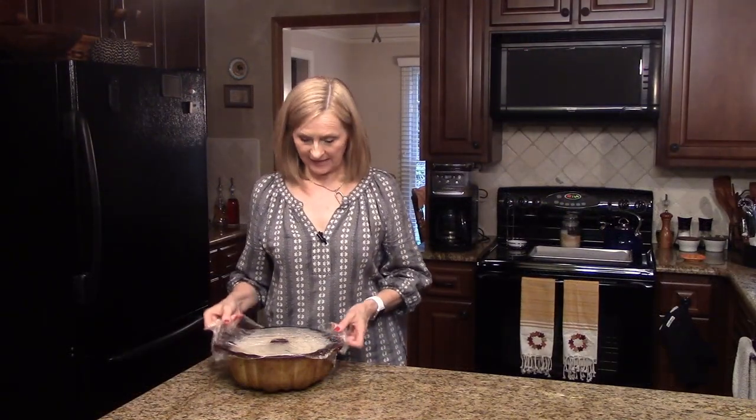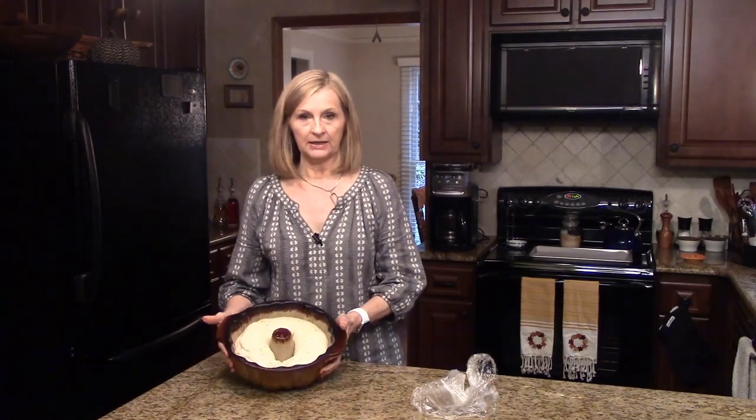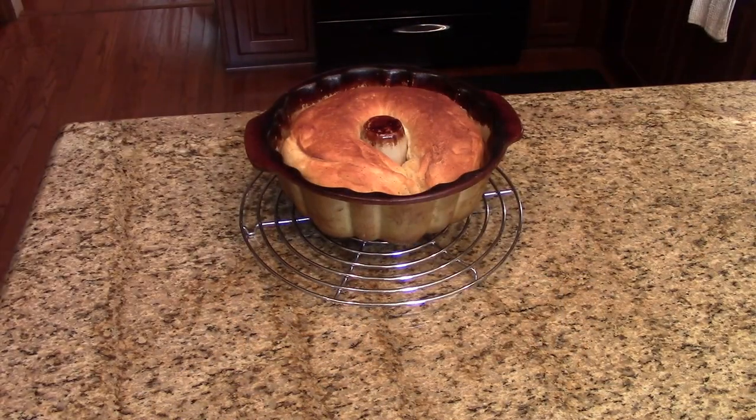My bread has doubled in size. I'm going to take the plastic wrap off — and that's what it looks like. Now I'm going to put it in a 350 degree oven that I have preheated for 20 to 25 minutes until it's done. My bread cooked for 25 minutes. I just took it out of the oven and now I'm going to take it out of the Bundt pan, put it on the cooling rack, and let it cool completely.